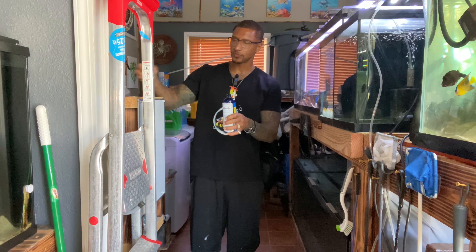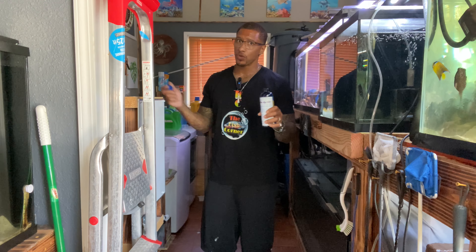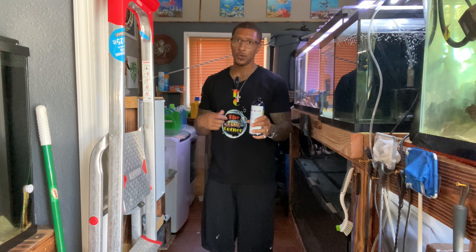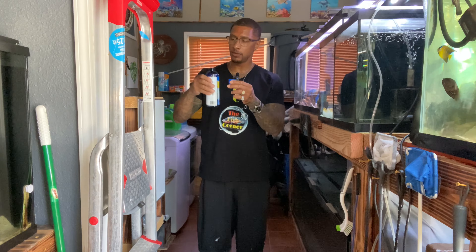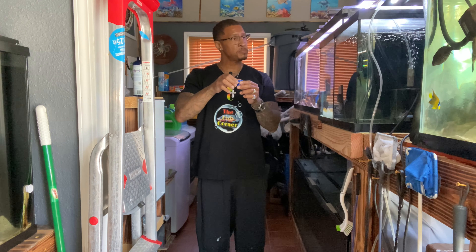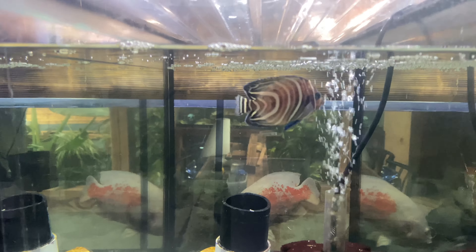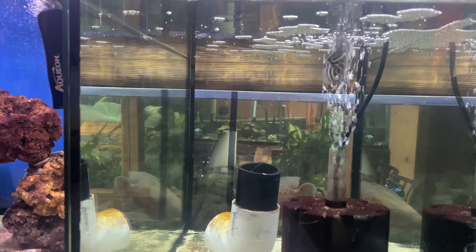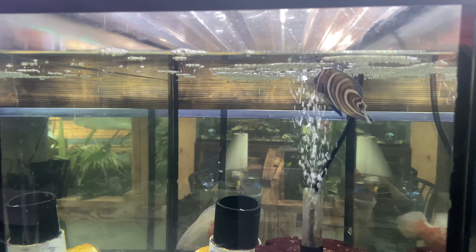Let's go ahead and treat him. Take off the cap — it has a little seal. Make sure the medication has that seal if you buy it in a store. I've bought medications where someone returned a bottle with different medications swapped inside, so be careful. I bought this online from Amazon and it came brand new. It smells great — it's extracted from tea tree oil. So just one capful, 10 ml. It doesn't discolor the water or do anything to the water at all. I'll treat him for the next seven days, so he should be good by next Sunday.